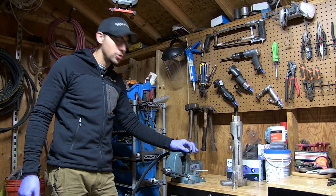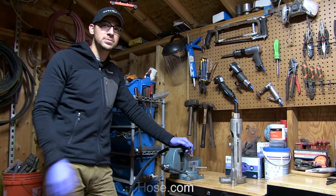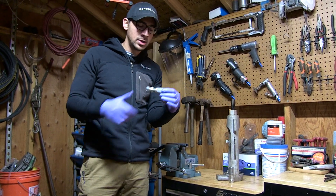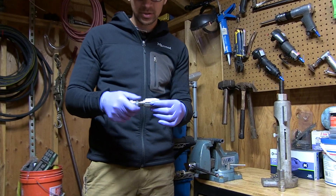The hose can be purchased at discounthydraulichose.com. This is Weatherhead, which is made by Parker — happens to be the best hose you can buy on the market. The first fitting we're talking about is the reusable. When you get it, it comes together like this and you're going to unscrew it — it comes separated.